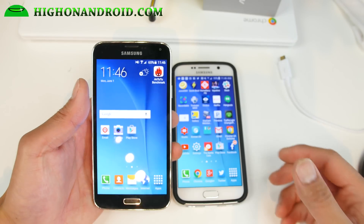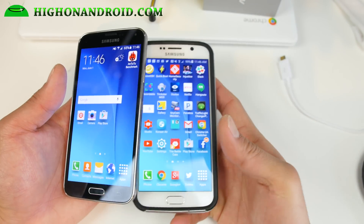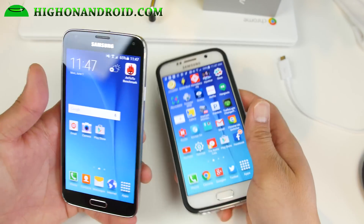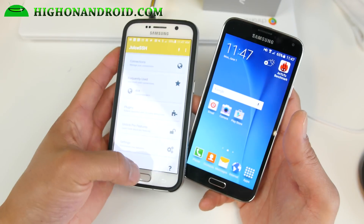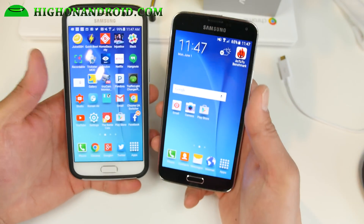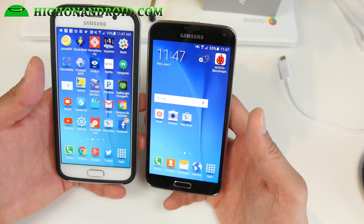Hi there folks, my name is Han on Android.com where we get on Android every day. I've got the Six Parents ROM for the Galaxy S5 here, and I'll actually walk you through how to install it. This pretty much converts your Galaxy S5 into a Galaxy S6 — as you can see, they're very similar.